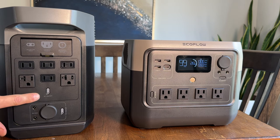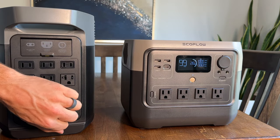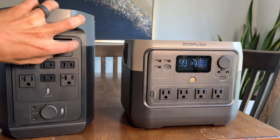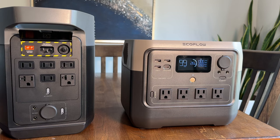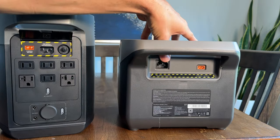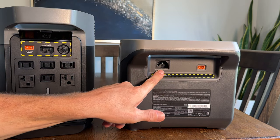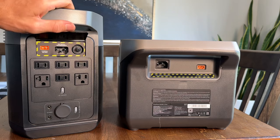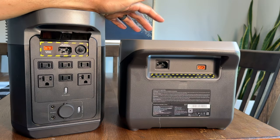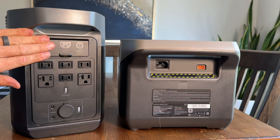On the AC side, the Delta 2 varies — it has four two-prong outlets and two three-prong outlets, with an on/off switch you'll want to keep off to save the inverter's power draw. Both units also have the cigarette lighter DC output. On the back, both have 120-volt input for charging and solar charging input. The battery capacity is matched to how much you can flow through the 120-volt input — it takes about an hour to charge these batteries from nothing to full. If you had a power outage, they're light enough to throw in your car, charge at a friend's house, then bring back to cool your refrigerator, power your sump pump, or power your furnace.